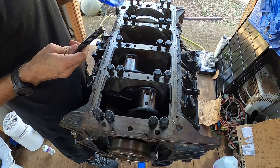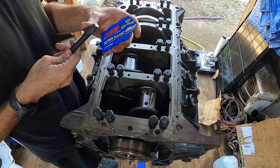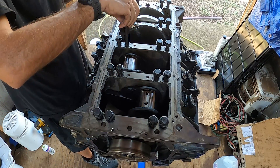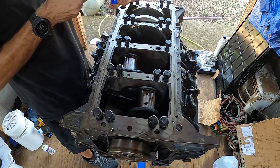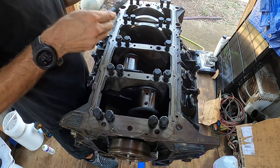All right, super friends. We're going to use some ARP fastener lube for these threads, and I'm just going to go ahead and hit all these real quick. That's probably way too much.